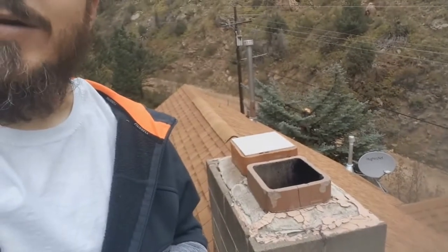The chimney crown is totally cracked and we've had some water leakage problems inside, which is how I know we've had a problem up here. I got this stuff called crown coat to fix it.